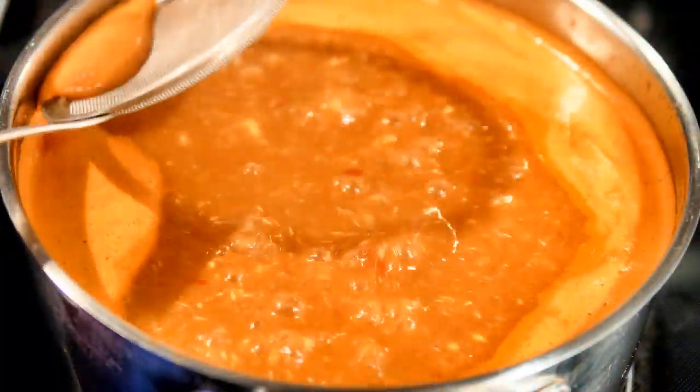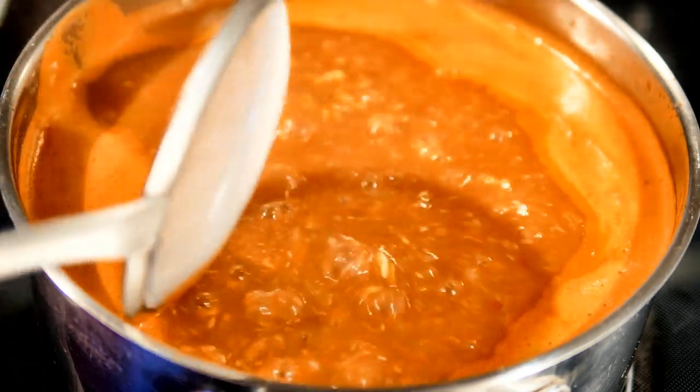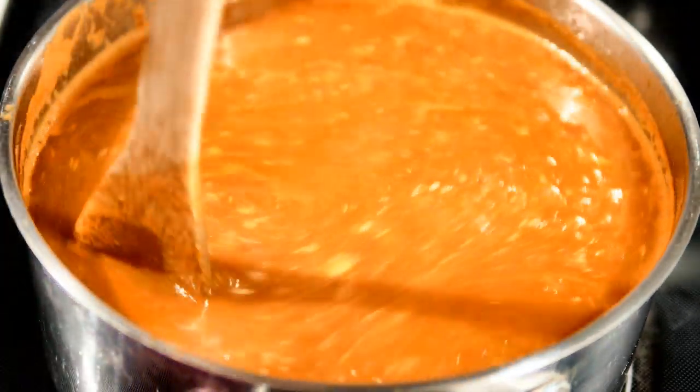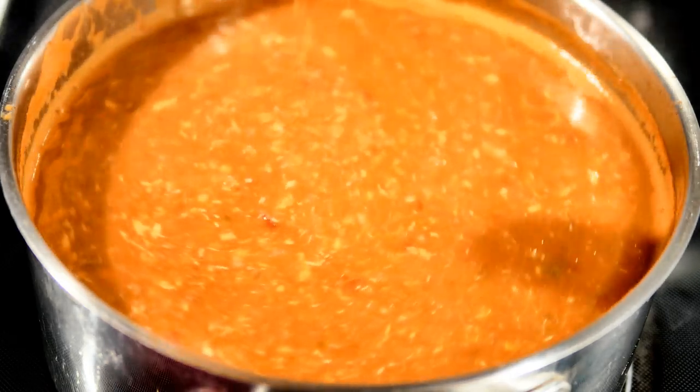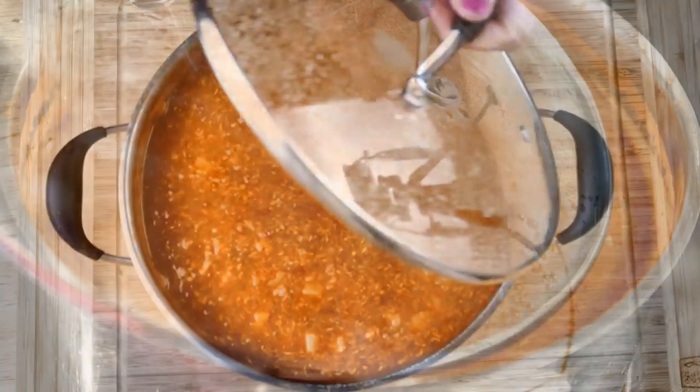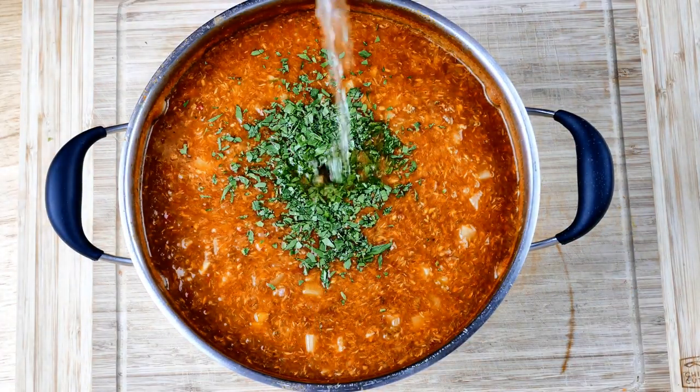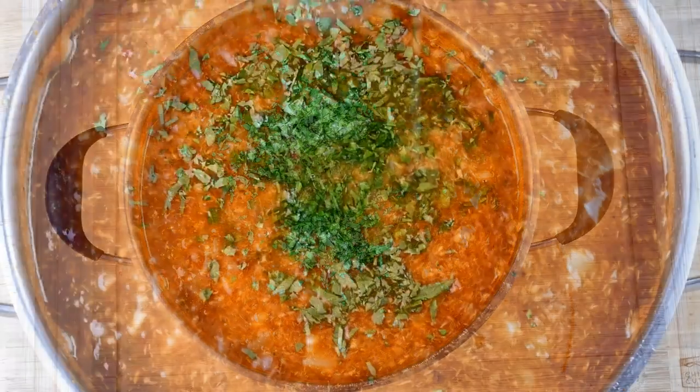Just skim off any foam that might accumulate on the surface, cover it, and let it simmer until everything is done. I added about two tablespoons of Worcestershire sauce total. Cook until those potatoes and carrots are nice and tender, then add your parsley and finish it off with the juice of about half a lemon.